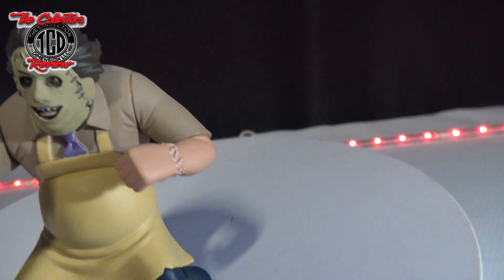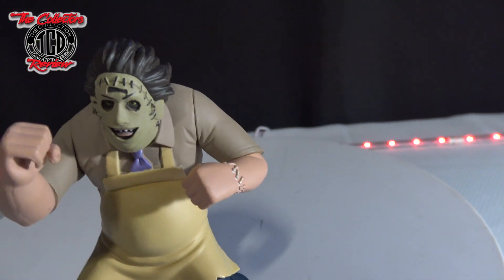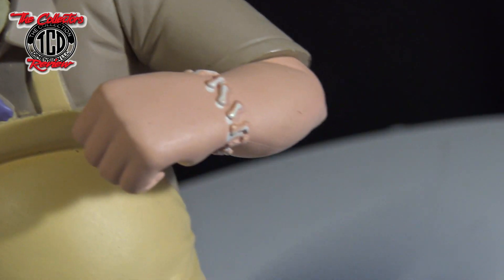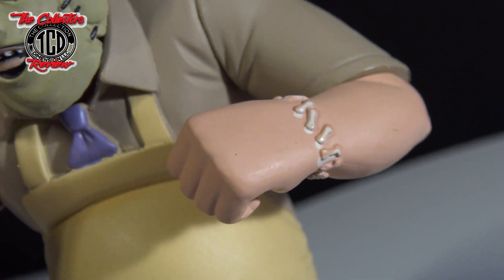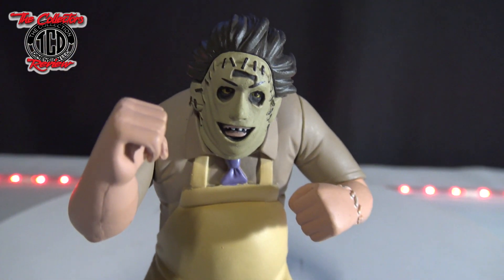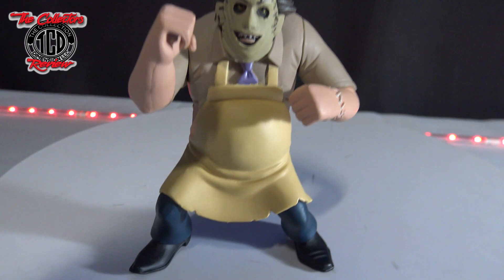I didn't like how the wrists look — they didn't do a great job on them. Let me pan over and zoom in so you guys can see. They didn't do a good paint job on the wrist at all.